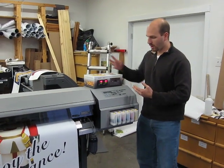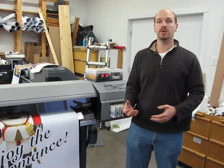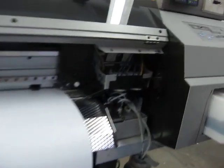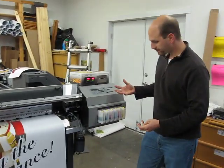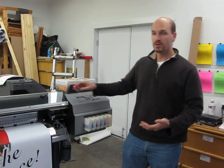We're also bundling with these, in various packages, some full-blown conversion kits which include all the other parts in the ink handling system — some of which are under the hood here — that will allow your aqueous printer to print with mild solvent inks, as well as these bulk cartridges that you see here, which allow you to keep your costs down.